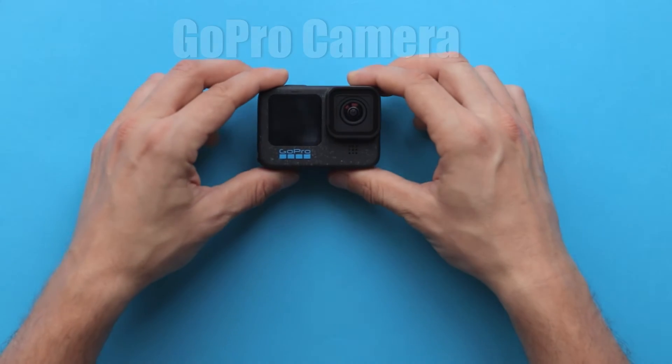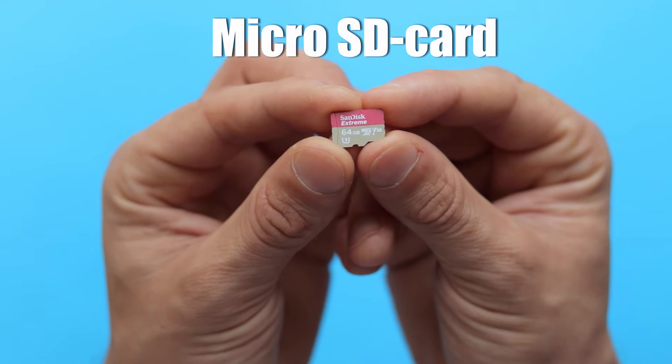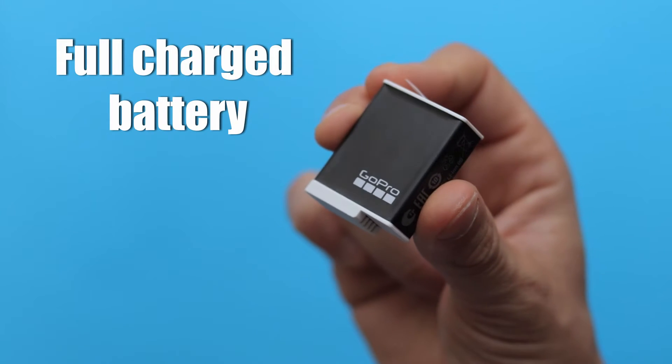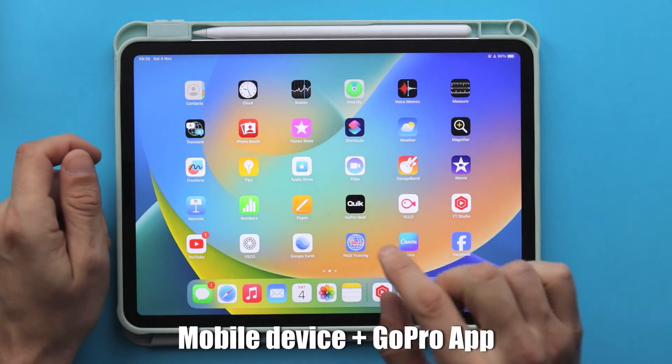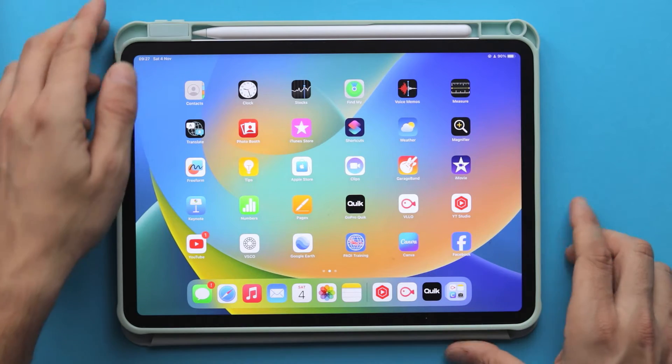So what you're gonna need is obviously your GoPro camera, you're also gonna need a micro SD card, plus a fully charged GoPro battery, and of course a mobile device with the GoPro Quik app already installed on it. So here are the steps which you need to do.